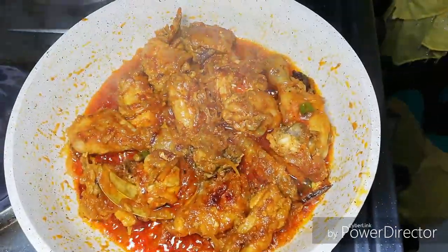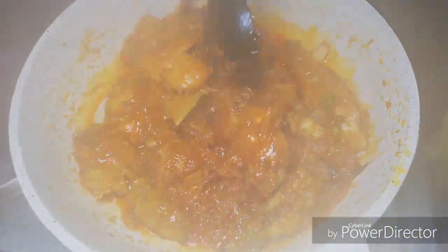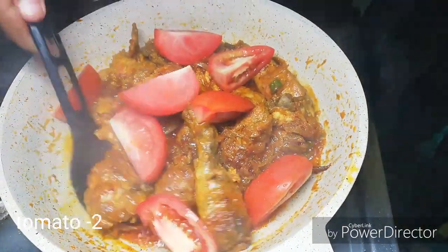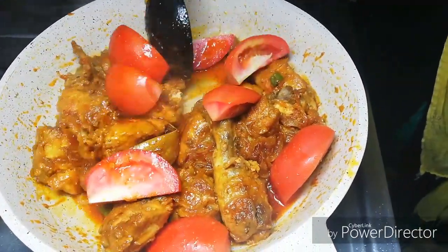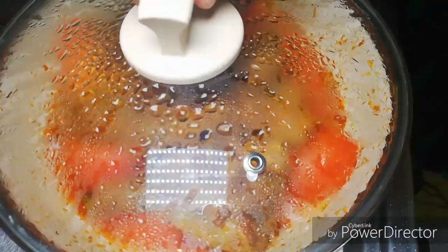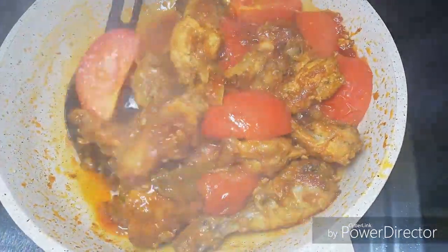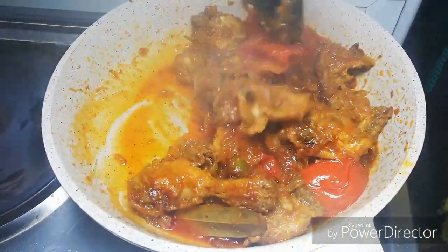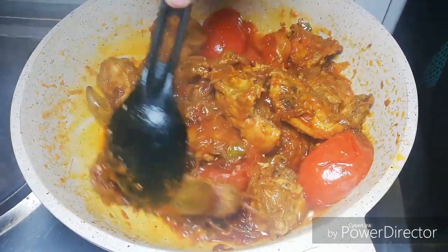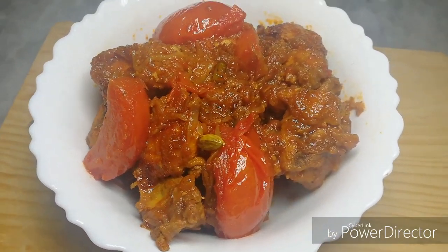We are cooking it in the pan. I will make two pieces of chicken and cook on a low flame. I am ready for the chicken. Thank you.